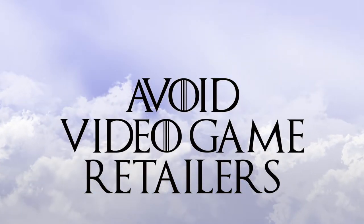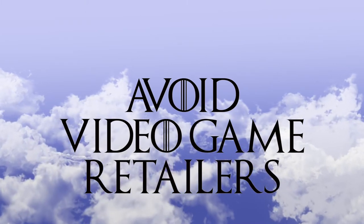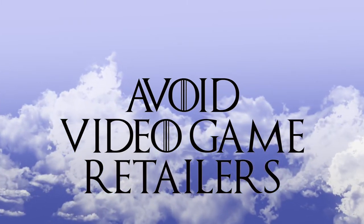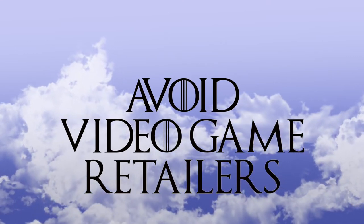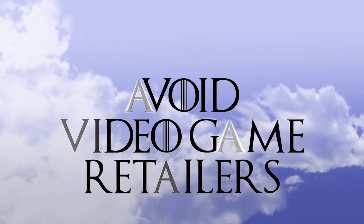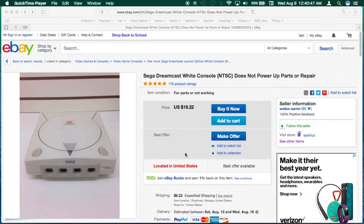Next, avoid video game retailers or sellers that sell mostly video games — you can bet repair attempts have already been made. Instead, look for sellers with a variety of stuff that seemed like it came out of a garage sale, thrift shop, or a storage auction. For example, here's an eBay listing with a Dreamcast that does not power up. Power issues are usually cheap and easy to repair, and if you fail to find a broken component, getting a replacement power supply is cheap and easy to find.